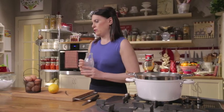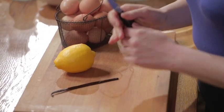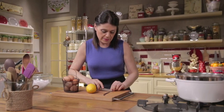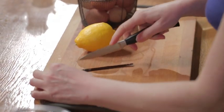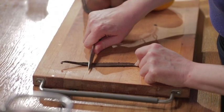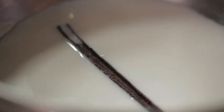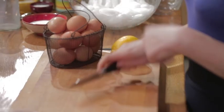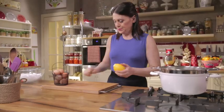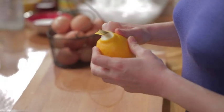Pour in the fresh whole milk. Then add a vanilla pod and its seeds, which have been scraped out by splitting the pod open. And the zest of half a lemon as well — organic is better. Be careful not to remove any of the white pith, as that adds a bitter taste.